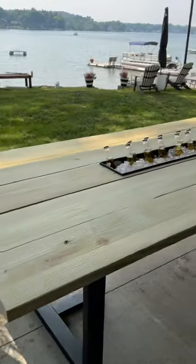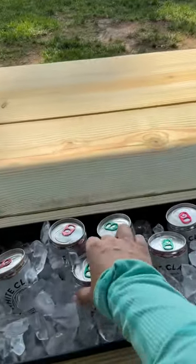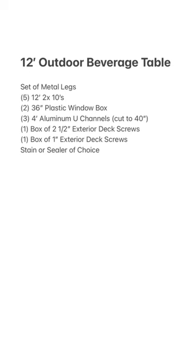Add your pots to the holes, add ice and beverages and you're done. Don't forget to like and follow for more tips, tricks and DIYs. It's as simple as that. Enjoy!